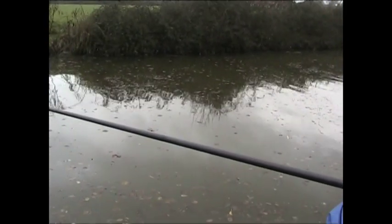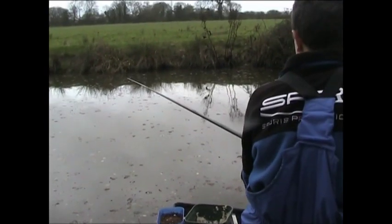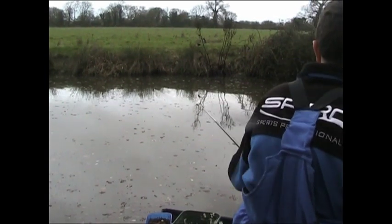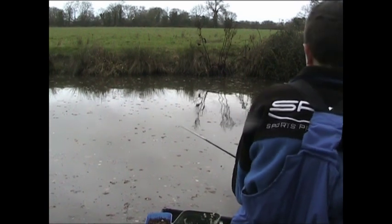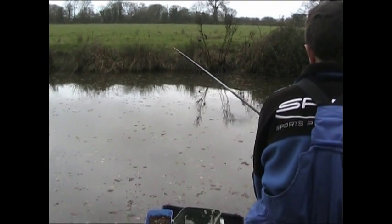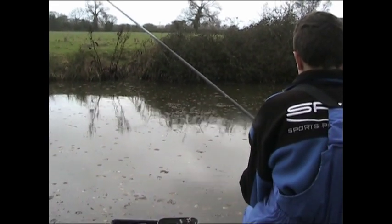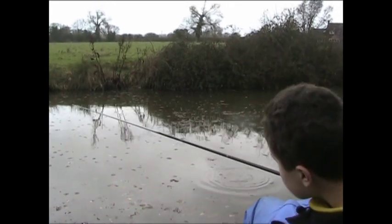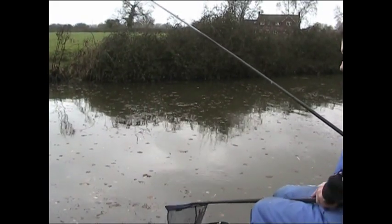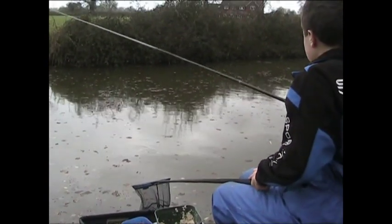I've just topped up a little bit and I've hooked something that feels quite heavy — it's not really moving. I'm sure it's a skimmer. It feels like it could be a big skimmer as well. Yep, it is a big skimmer — it's what we've been after! Looks about a pound.